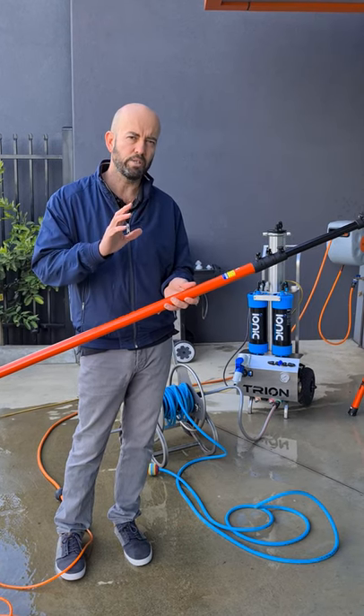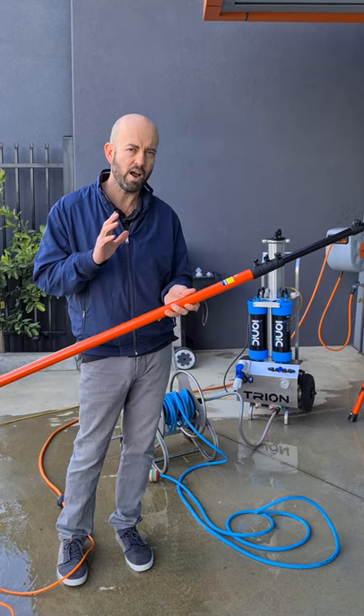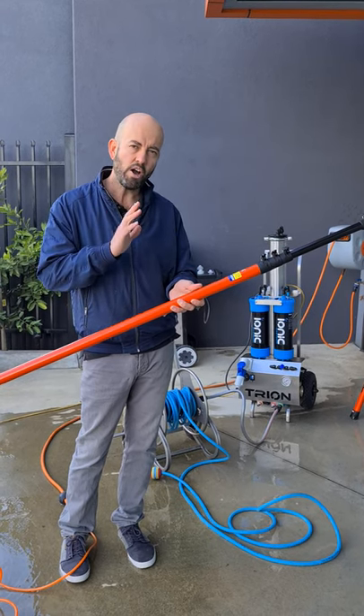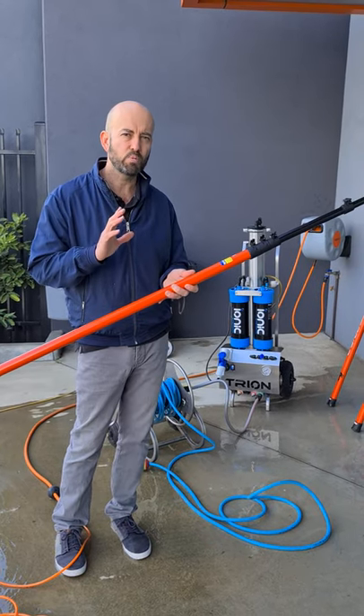Hi all, I just wanted to talk about options and accessories available at IONIX Systems here in Australia only. We have a Hydra water fed pole, and I just wanted to show you a three-way spray nozzle.